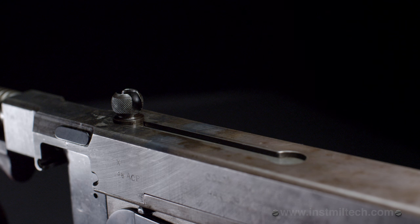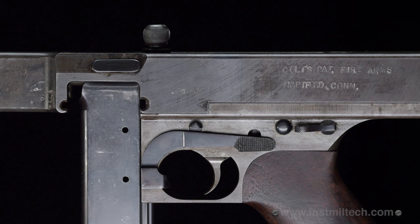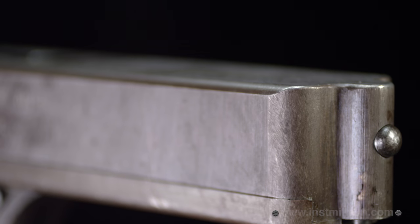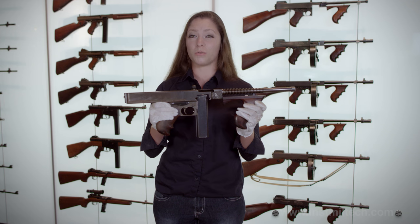Slight variations to each of the preceding receivers led to the design of the very first 1921s. You can tell this is an early Thompson variant because it does not have the cuts compensator, the high-polished blue finish, rear sights on the receiver, or provisions for a buttstock — all of which were later added.